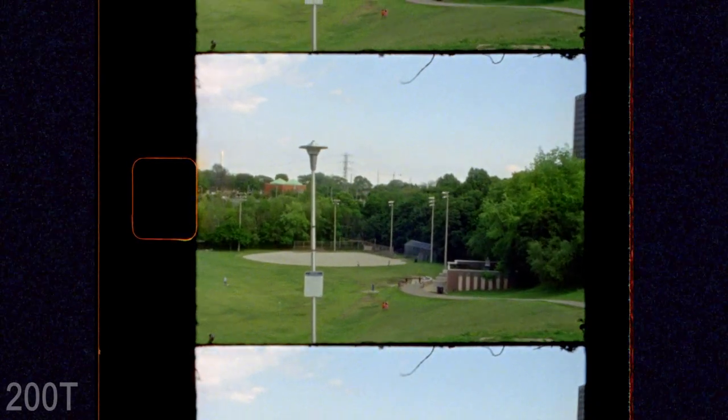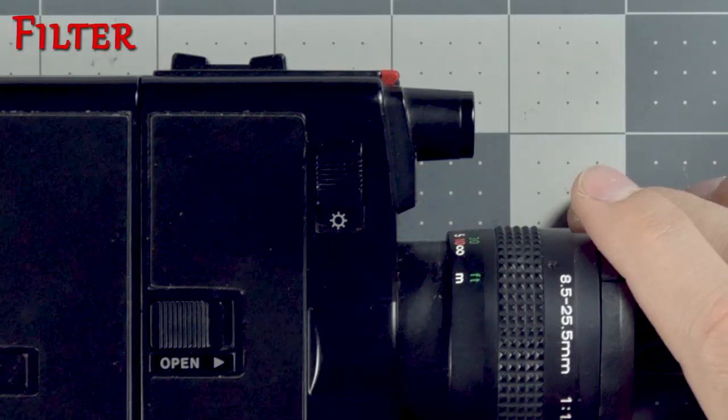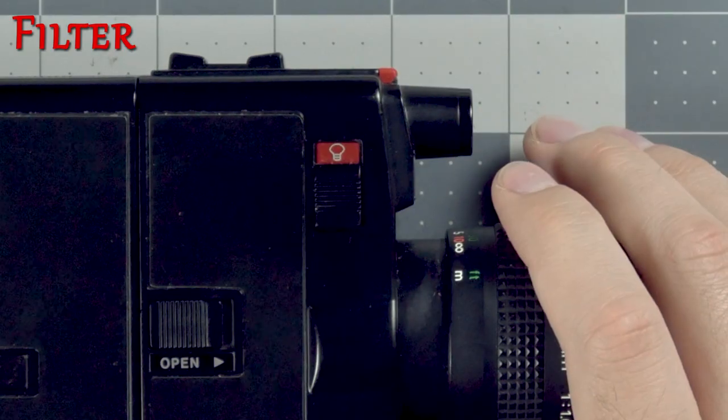It's got the classic built-in orange filter so you can shoot tungsten film outside in daylight and not have the colors look strange. If you're outside then you set that to sun. If you're inside you set that to light bulb.